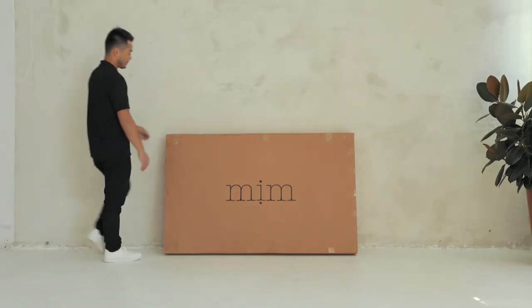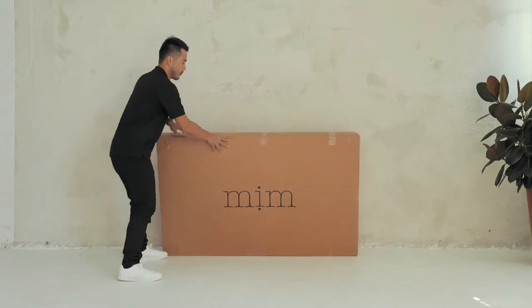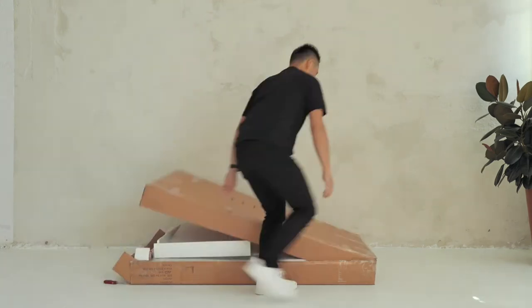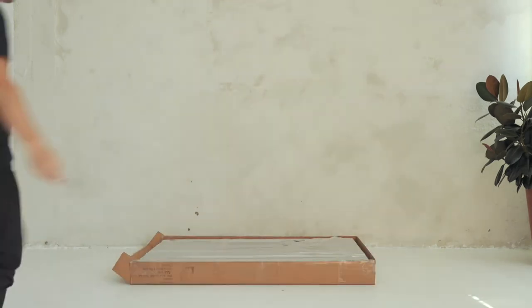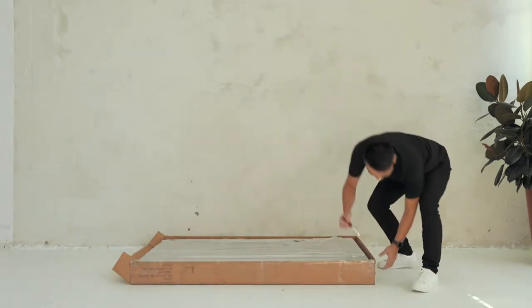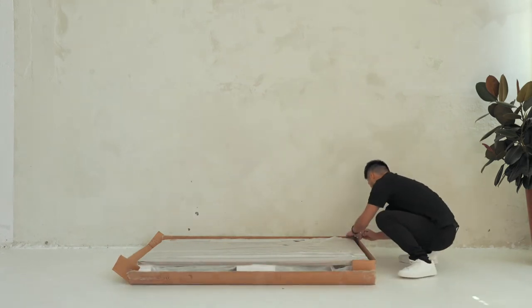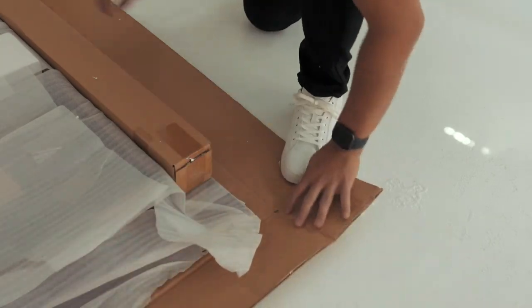To unbox, start by laying the box flat on the floor with the tape on the top side. With a knife, gently cut the tape and slowly pull apart the top box. Cut open the 4 corners of the box and lay them flat on the floor so you can use the flattened box as a cushion to avoid any scratches on your beautiful new tabletop.